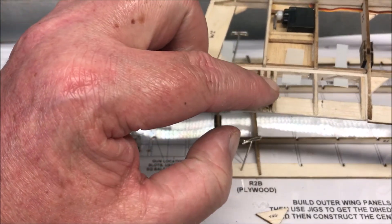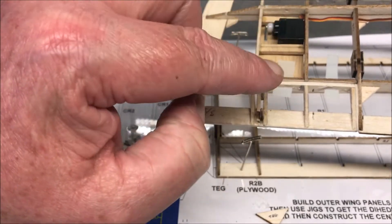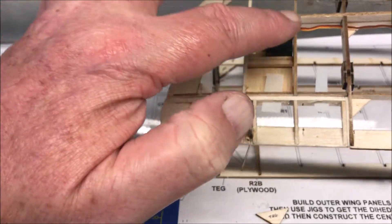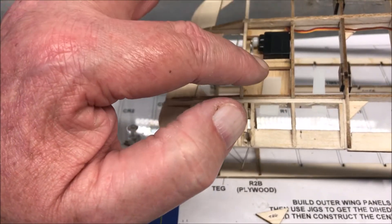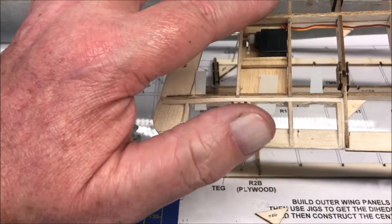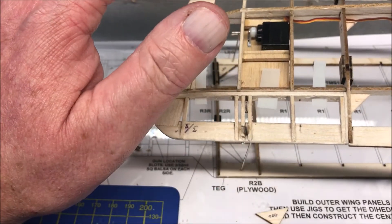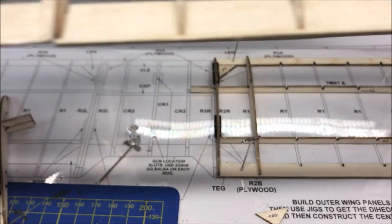I've added here a little hook which will connect the rod to the top aileron, worked by that servo. So you've got two ailerons working for the price of one servo. There are other ways of doing this, but this is the way I'm doing it, and we'll see what happens next.